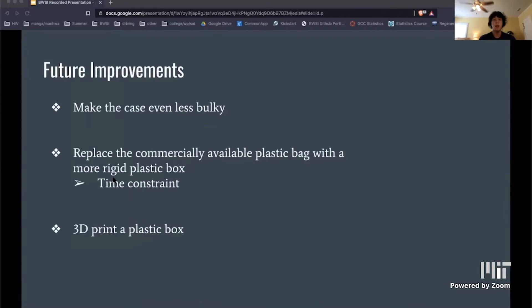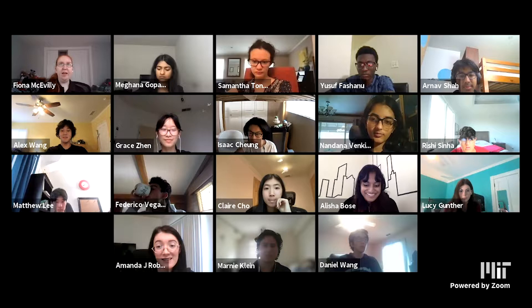For future improvements, I would try to make the case even less bulky than it is now, either by hand-making it out of plastic like I was planning for my first designs, or 3D printing the box, which I wasn't able to do in this course because of the time constraint. I hope you all now have a little better understanding of what went into creating my final prototype. Thank you all for listening.